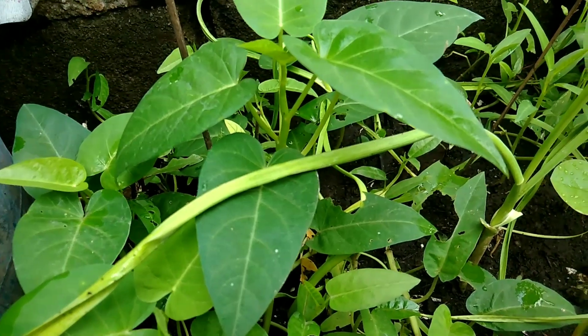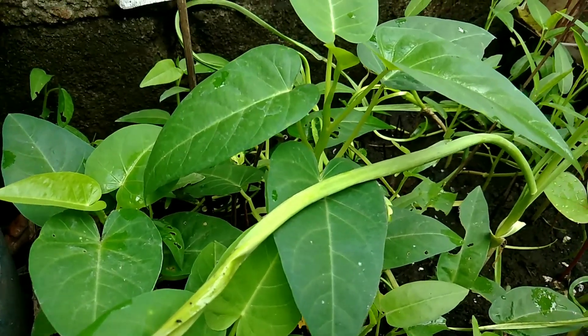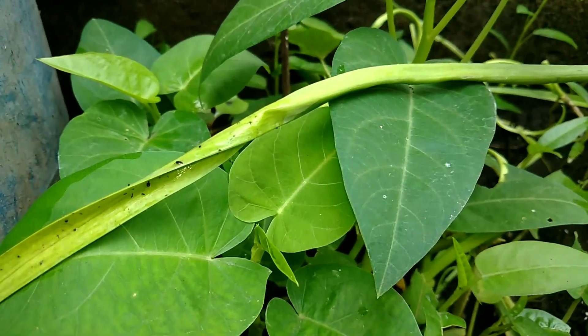Oh! Abundance! My kangkong is ready to harvest. Wow, see it guys? Looks so healthy.